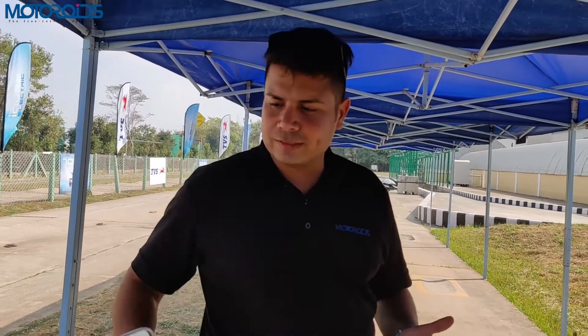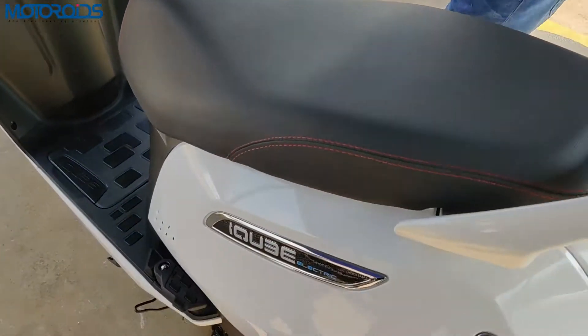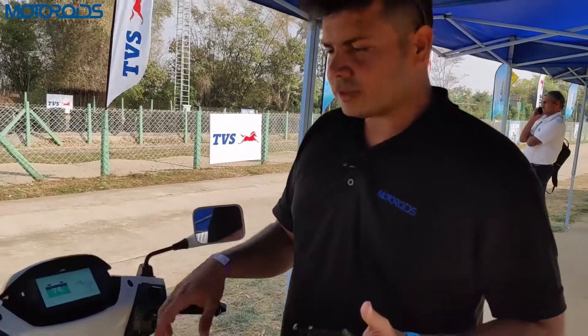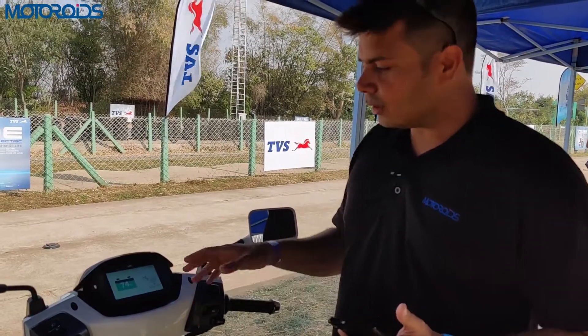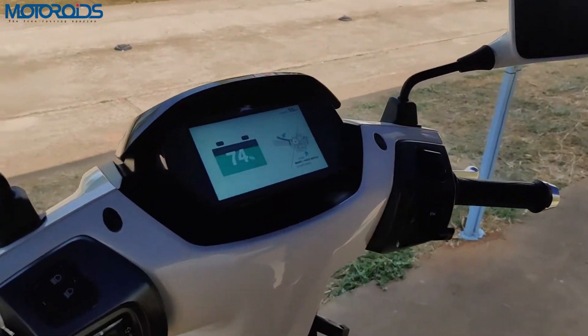Hey guys, welcome to Motoroids. My name is Amit and this is the TVS iQ electric scooter. We are at TVS's Hosur facility and a lot of you have shown interest in the features available with this 5-inch TFT color screen. I'm going to let you know all about this TFT screen.